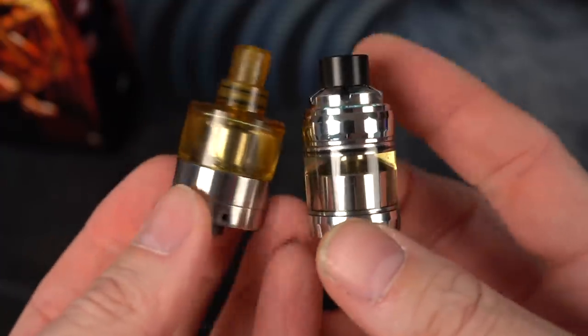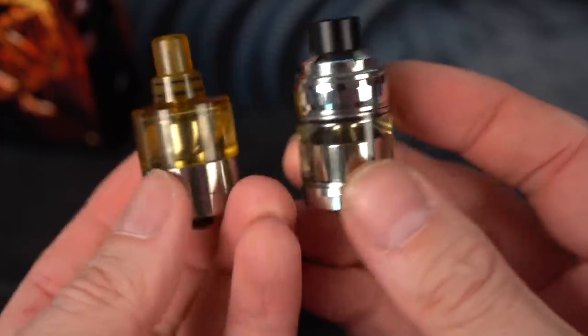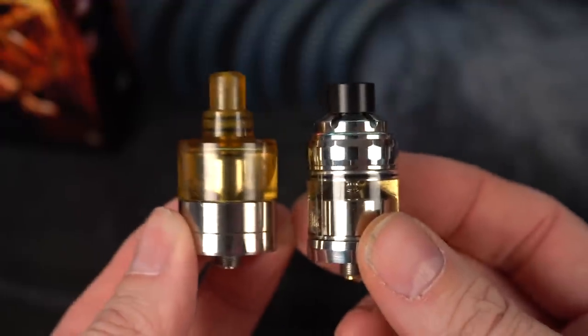They have both been built, wicked, juiced, and filled. This is the Beecher one, and this is the MTurk one. Let's get back out to normal view and vape these.